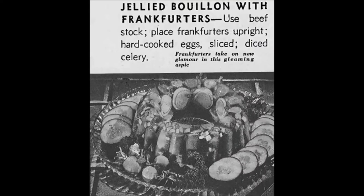Some of the worst offenders of these vintage recipes, you'll notice, involve gelatin. People really loved suspending things in aspic, and there's no reason to do it. It's just grody.